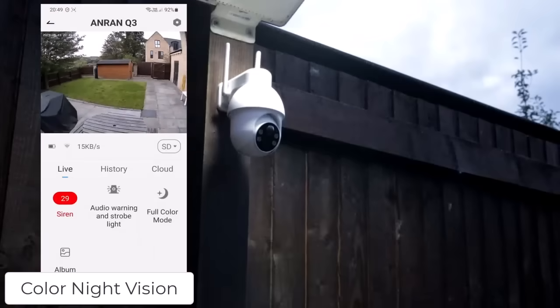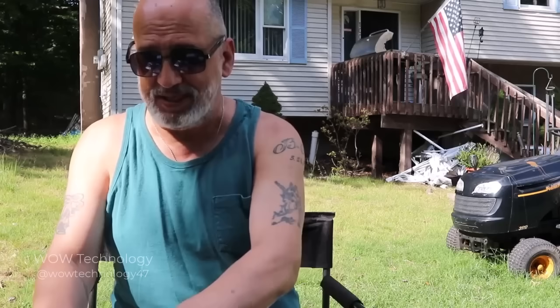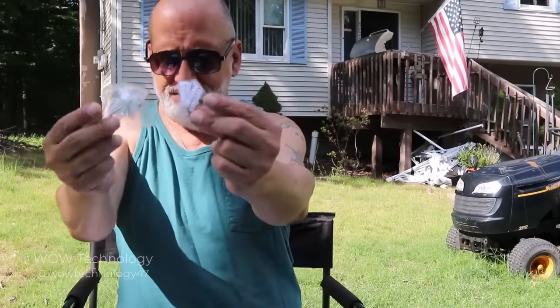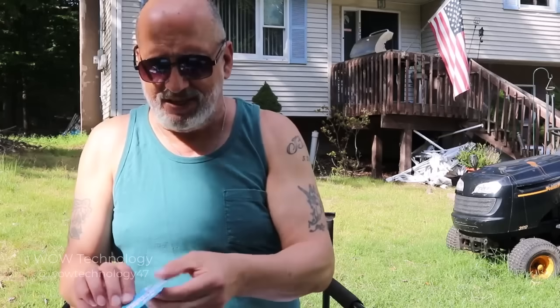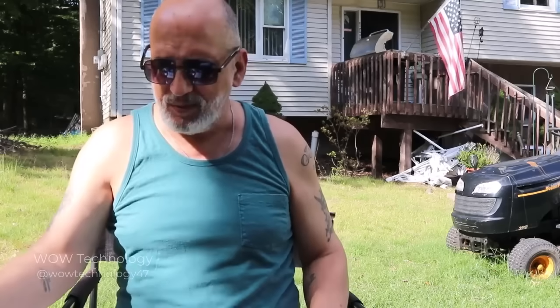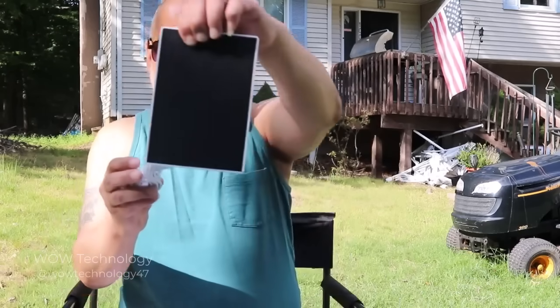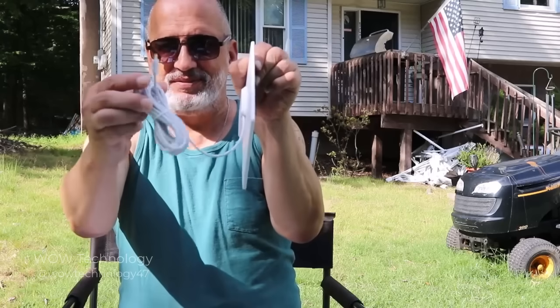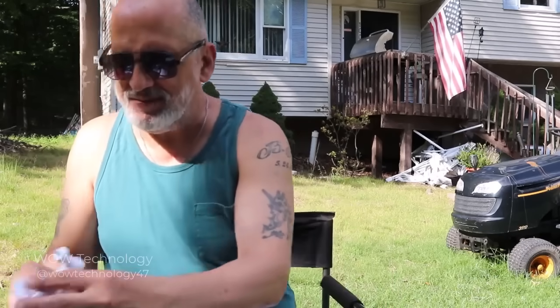We've got a siren. What's in the box? Well, you have your manual — which, by the way, is very easy to install, I'll explain how to do that. It also comes with your hardware, and you have a sticker that you can use letting people know that you have 24-hour surveillance. You also have your USB charger, which means you can charge it with the USB as well as the solar panel.